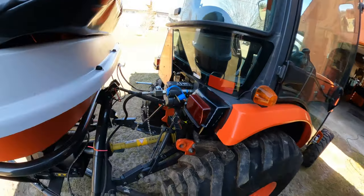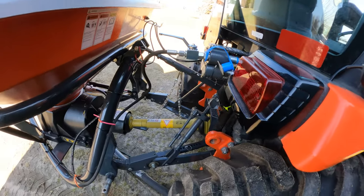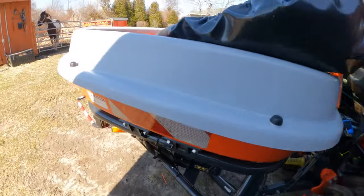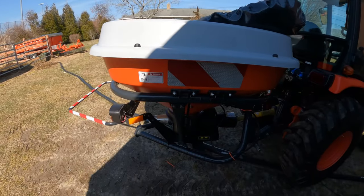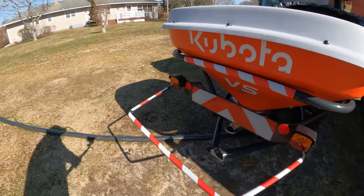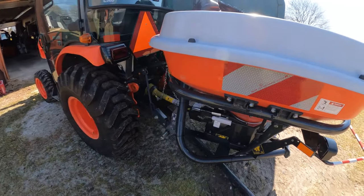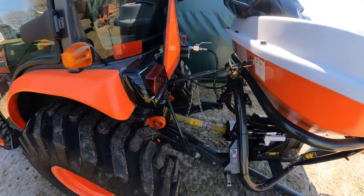I don't see many of these on YouTube. I saw one but it was just throwing grass, not sand and salt. I bought this from Malvesy in Riverhead. I bought all my other stuff from Farm Right but they went out of business, so I had to buy this from Malvesy. They had to order it and it took like four months.